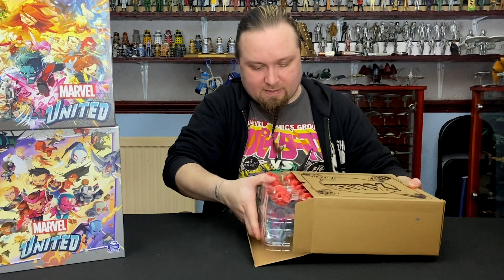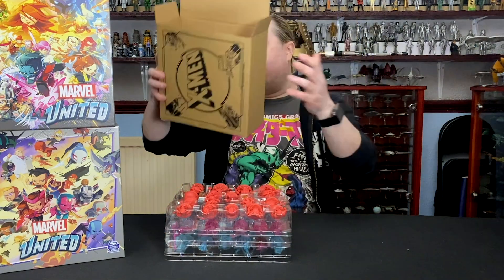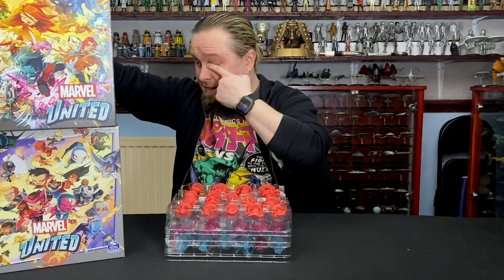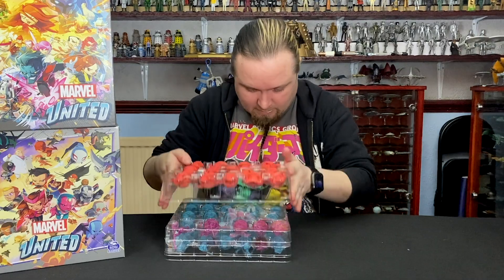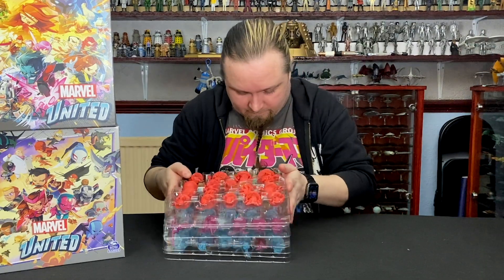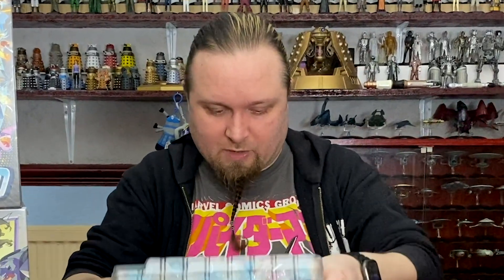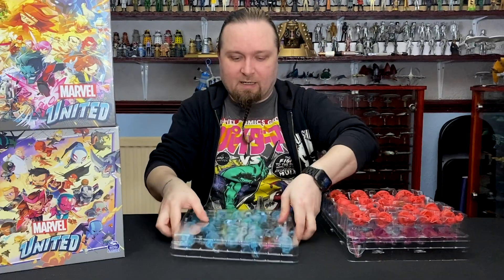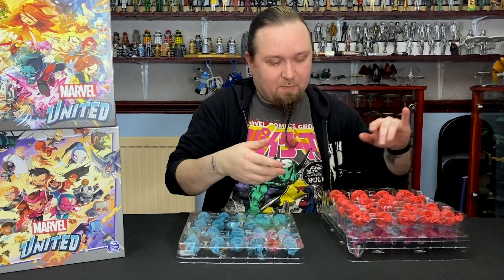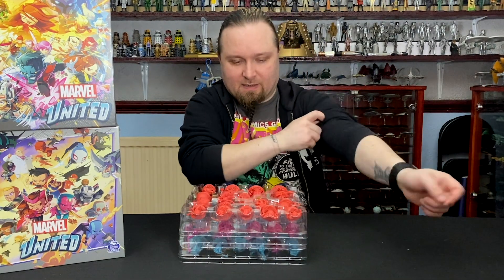I'm just going to pull these three trays in here. There is space in one of these for that one. I'm just going to hold this out — there's space here for Mohawk Storm and Old Man Logan, which I kind of like the fact that they've taken that into account. But why put them in separate boxes? But if you're pledging afterwards it doesn't make sense. But it is what it is.